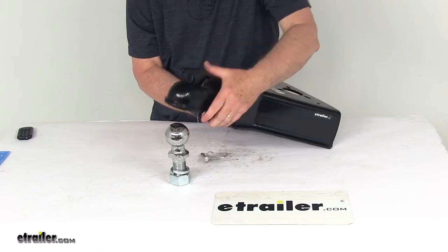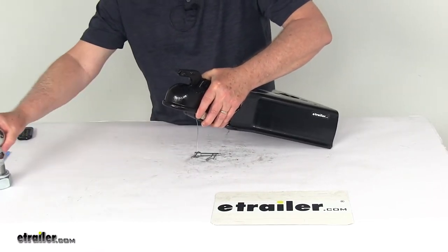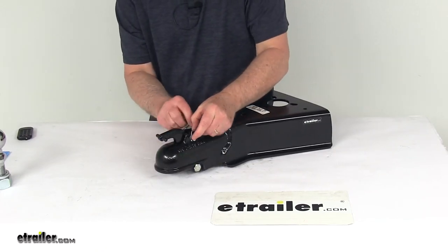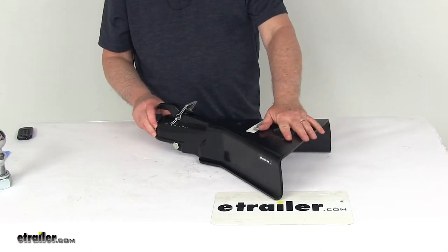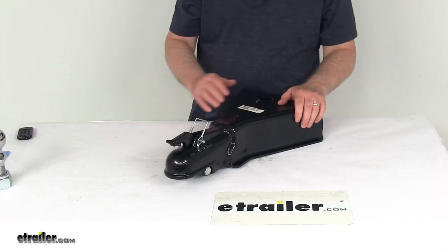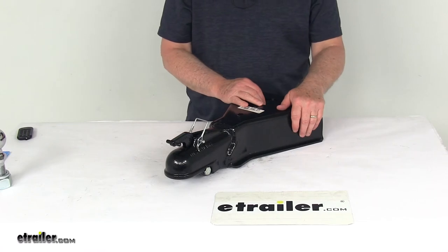It's simple — it automatically latches to the ball, and then just by pulling up with one hand you can release it. Go ahead and put the snapper pin back in and lock that into place. It is a weld-on installation. Maximum gross trailer weight capacity is 15,000 pounds, and the ball size that this fits is a 2-5/16th diameter.